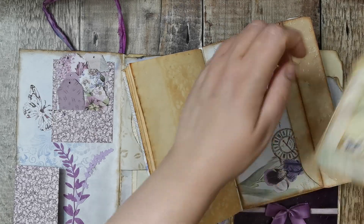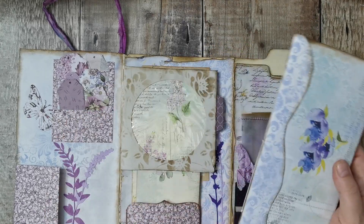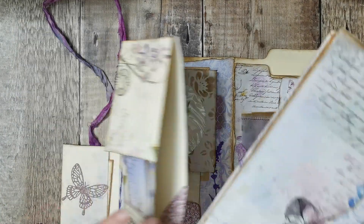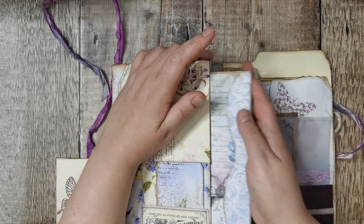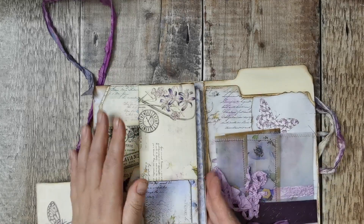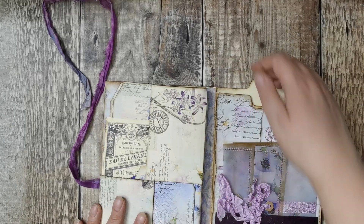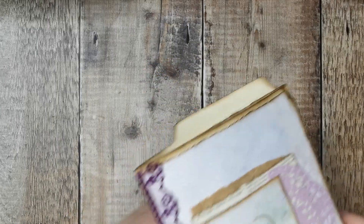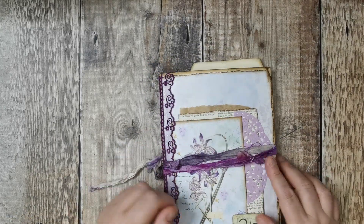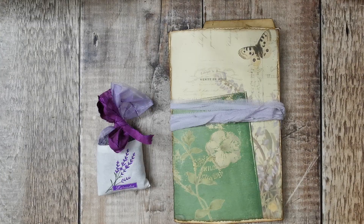I made these before I started on the one I actually filmed, so it's been a good few months. It fitted nicer in one spot than another - you could put something in there or glue it up if you didn't want to use it as a pocket. That's the back cover, so that's that one.